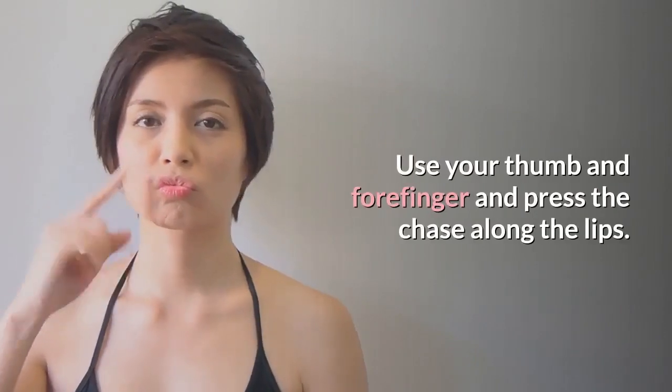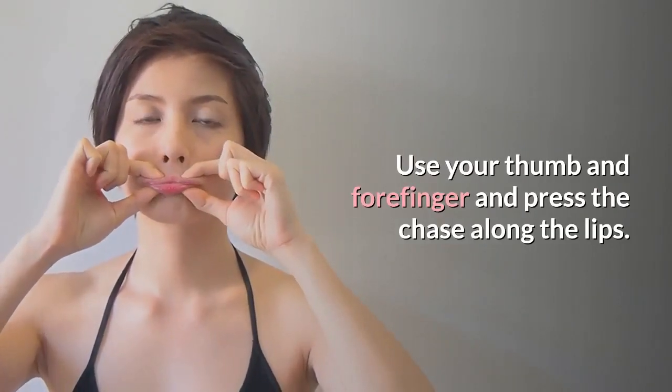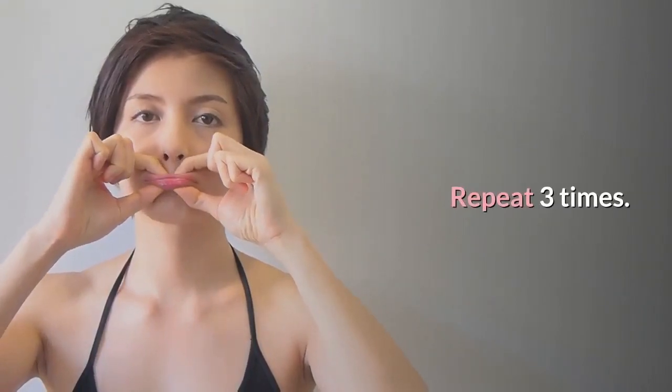Step 4: Use your thumb and forefinger and press along the lips. Repeat three times.